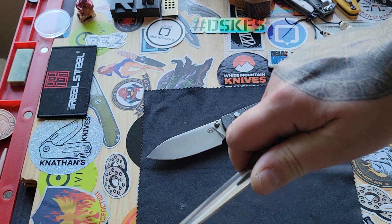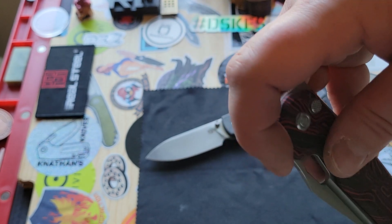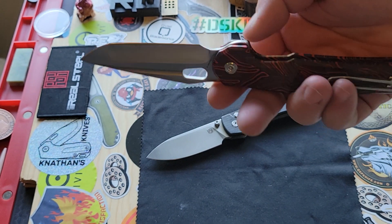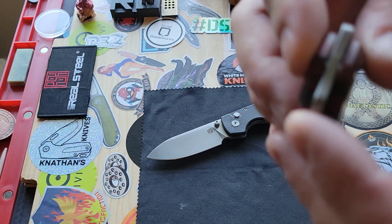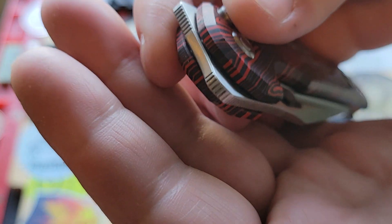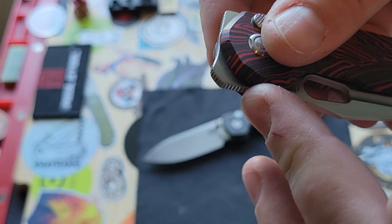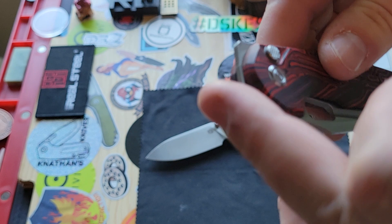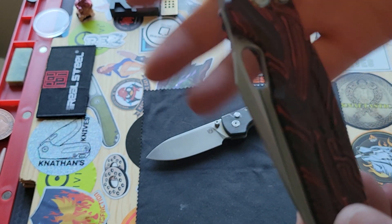The jimping on this thing is perfectly placed. The front flipper has jimping that goes all the way around, and I love that. It's nice when you have a front-flipping knife and you have the proper jimping all the way around. On the actual production knife, there's going to be more jimping right here — but even if there isn't, this is the perfect amount of jimping. So it's still good.